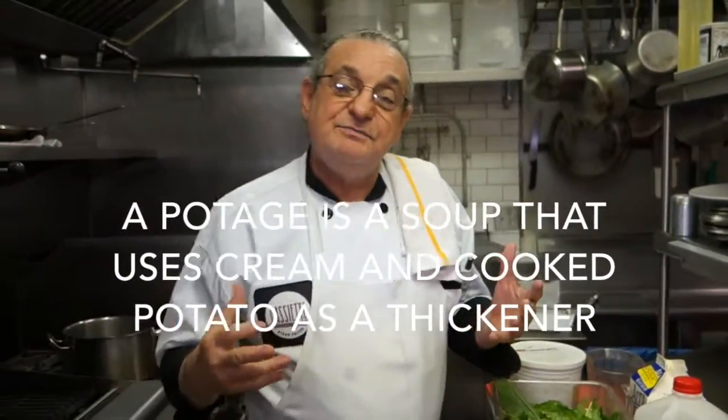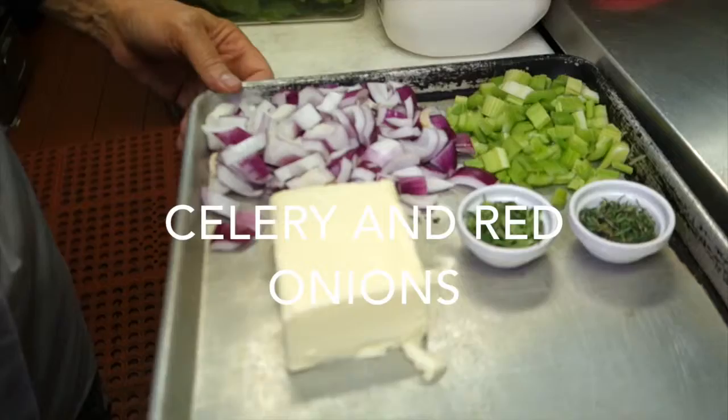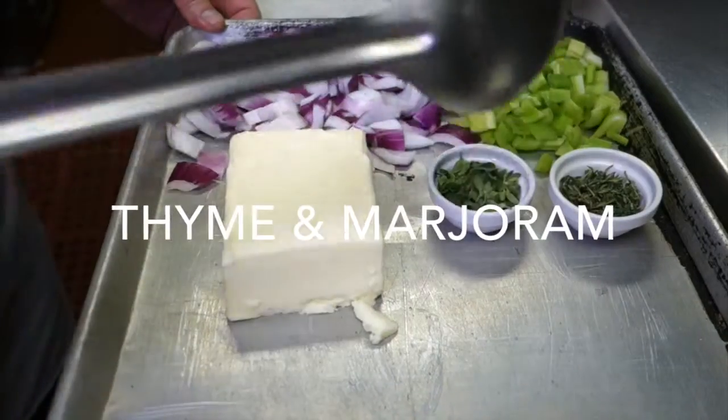Now, this soup is going to be what is called a potage, which means we use potato as a thickener. The main ingredients are some celery, red onion, and two herbs — thyme and marjoram.